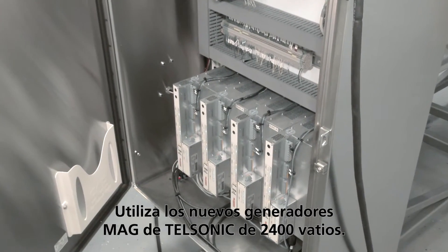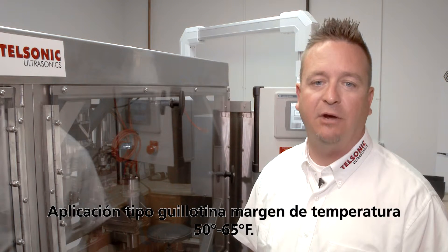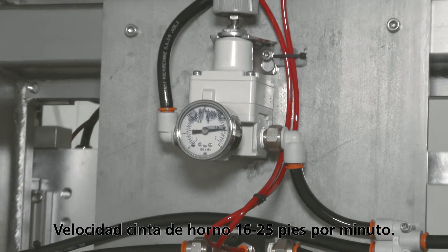Utilizes the new Telsonic 2400 watt mag generators. Application type: guillotine. Temperature range: 50 degrees to 65 degrees. Oven belt speed: 16 to 25 feet per minute.